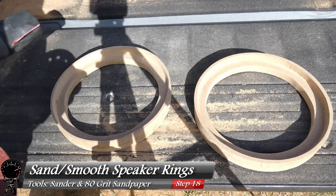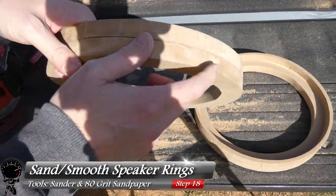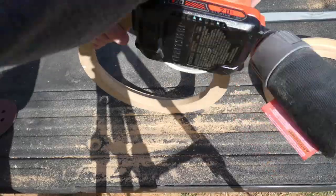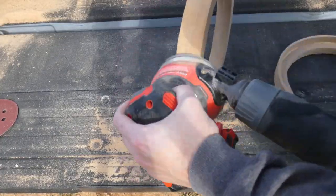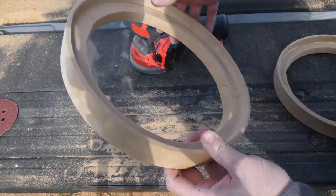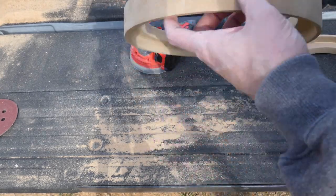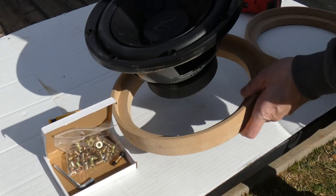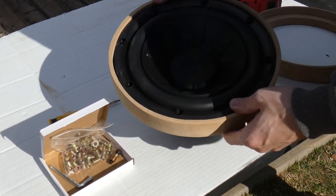Let's grab our sander and some 80 grit sandpaper. I want to go ahead and sand off these edges to get them nice and smooth — pretty much clean up these rings as much as possible. Oh yeah, this looks really smooth. Little things like this really make me happy just to see the project moving forward. So now that the rings are clean, let's bring the speaker back in and press it right back into the ring. Beautiful.